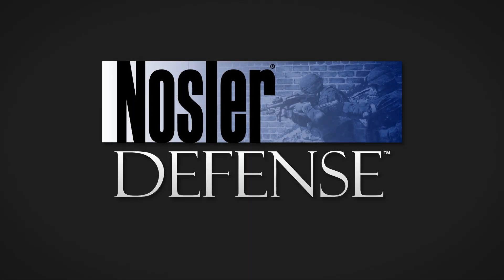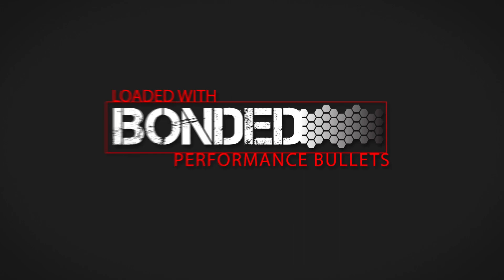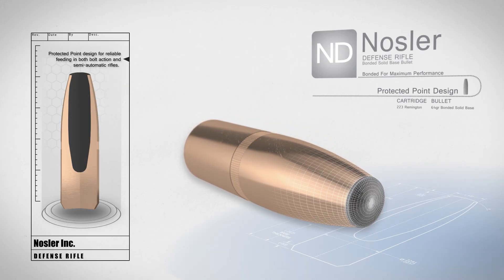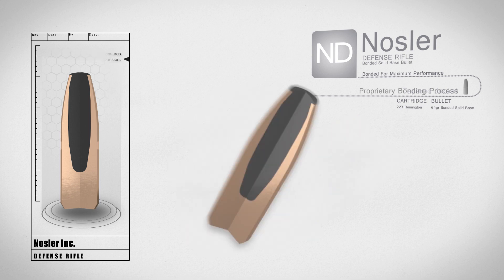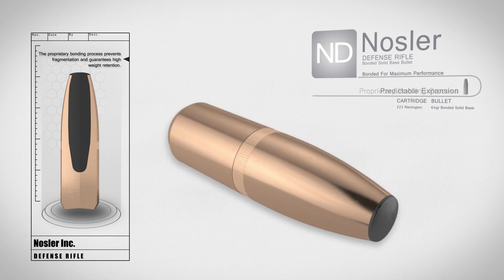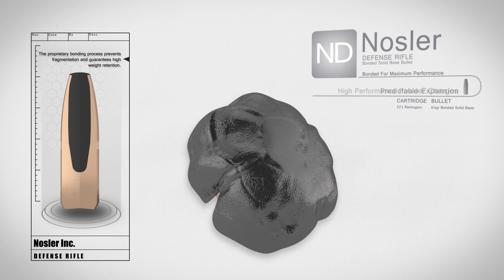Nosler Defense Rifle Ammunition is loaded up front with the Bonded Performance Bonded Solid Base Bullet. The Bonded Solid Base Bullet features a protected point design for reliable feeding in all action types. The tapered jacket controls expansion while the Acubon bonding process prevents fragmentation and guarantees high weight retention for predictable expansion and straight line penetration in a variety of media.